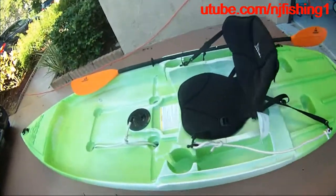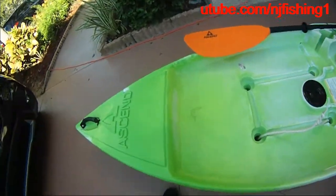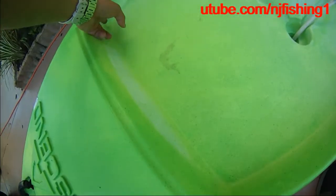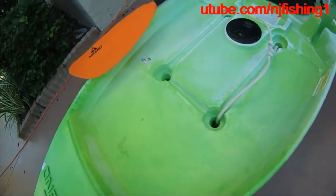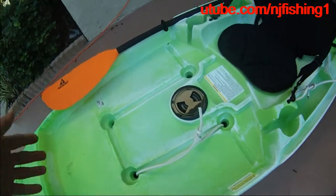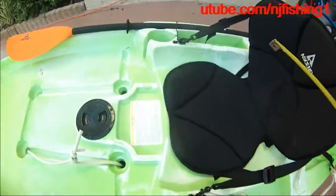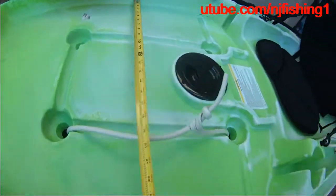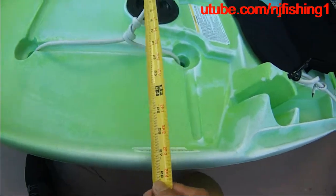That's how it's going to work for this Ascend 9-foot kayak. This open cockpit is very nice. Behind the bow I can mount some T-tracks here and here, mount my fish finder, and when I land my fish I'll be able to measure it too. Pretty nice.